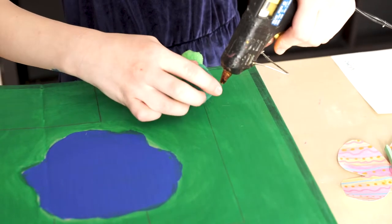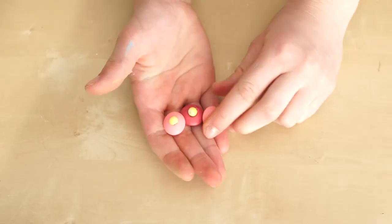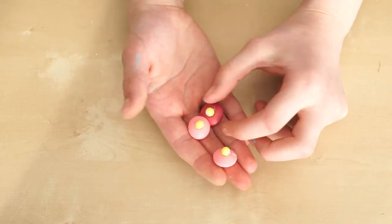Use pom-poms and beads to create your maze. I made little flowers out of beads for the goal of the maze.